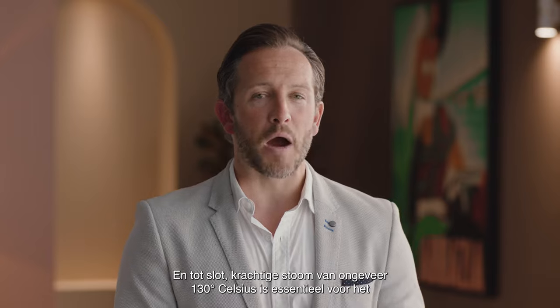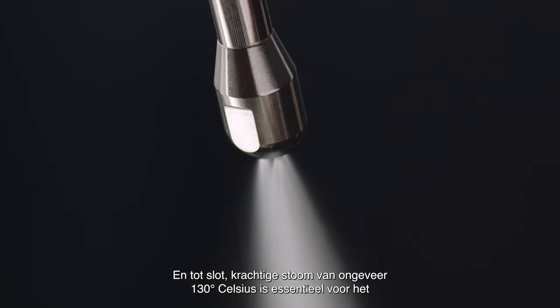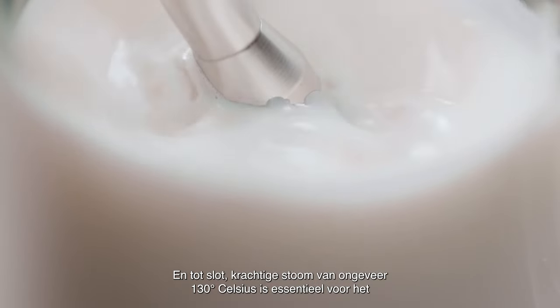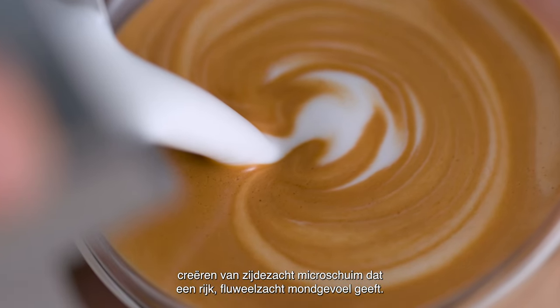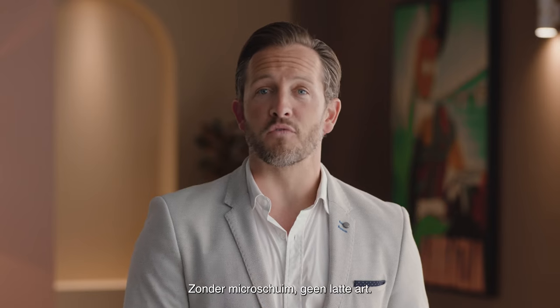And last, but not least, powerful steam pressure at around 130 degrees Celsius is essential for creating shiny, silky microfoam that has a rich, velvety mouthfeel. Without microfoam, latte art is impossible.